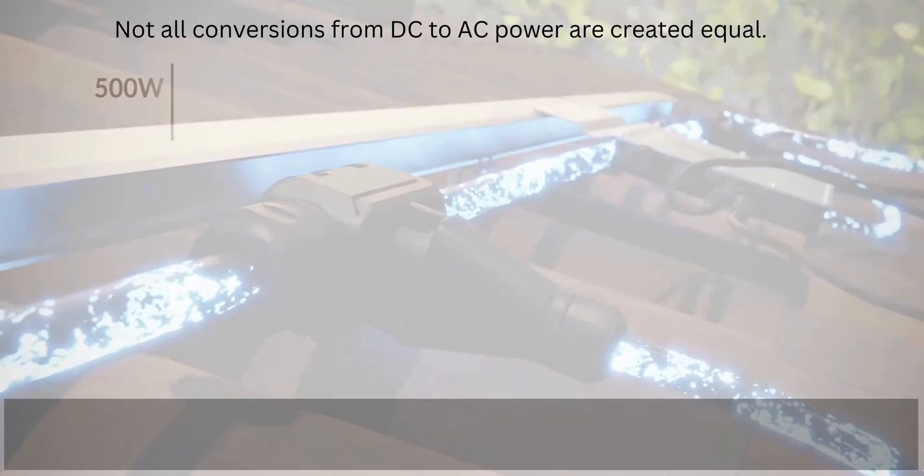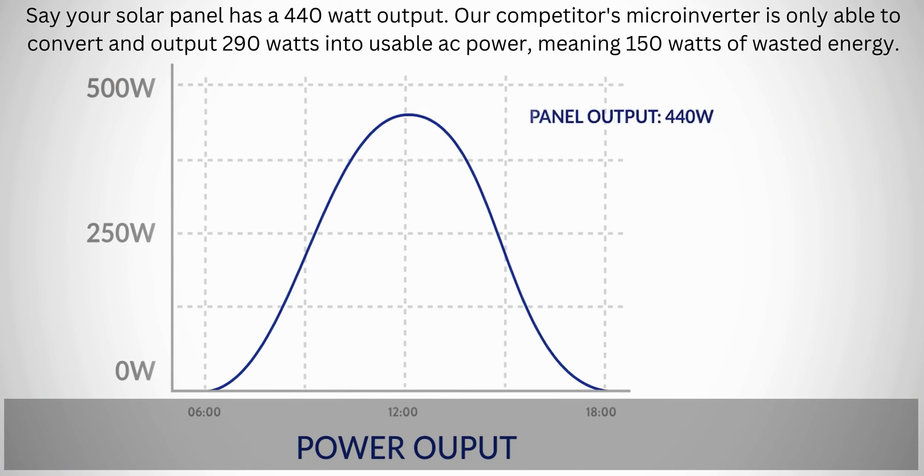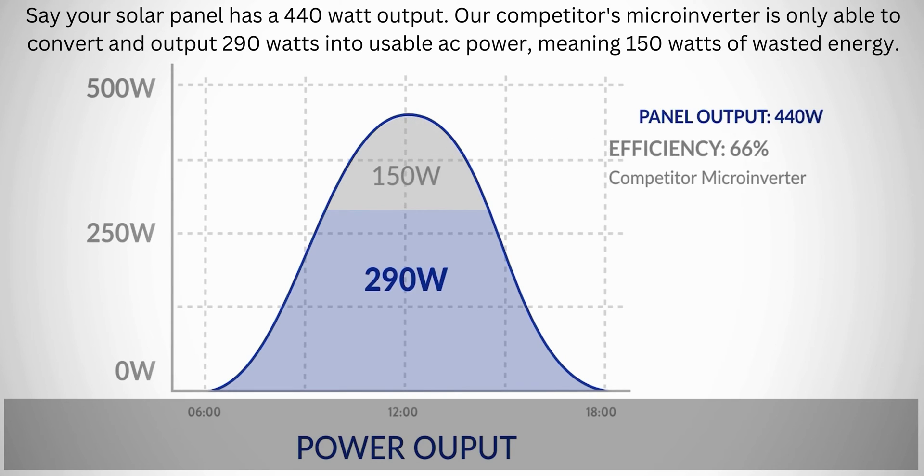Not all conversions from DC to AC power are created equal. Say your solar panel has a 440W output — our competitor's microinverter is only able to convert and output 290W into usable AC power, meaning 150W of wasted energy.